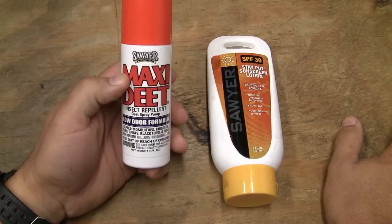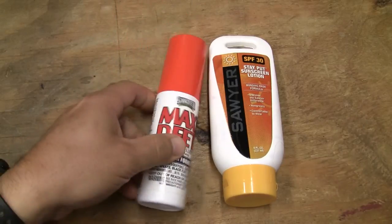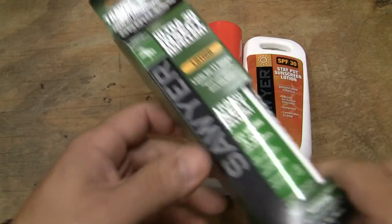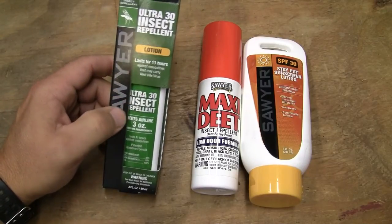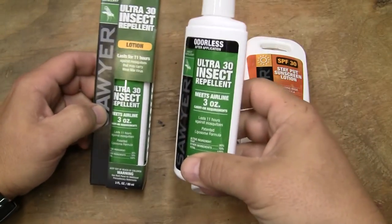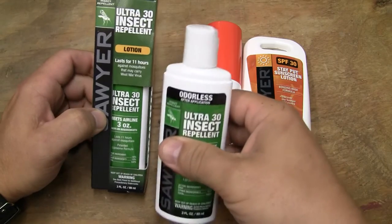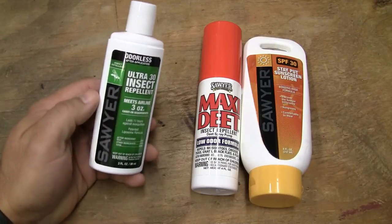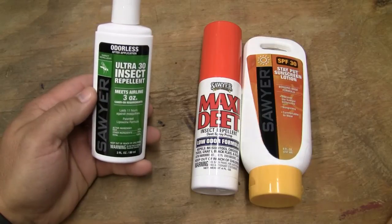It doesn't take very much — just spray it on your skin, wipe it in, and it works. A product that Sawyer has created that I'm going to start testing is the Sawyer 30% DEET in a lotion base. This is a three-ounce bottle. I tend to go out with my family, so a one-ounce bottle isn't going to last long when five people are using it frequently. It says it lasts eight hours, but we'll see how it works.